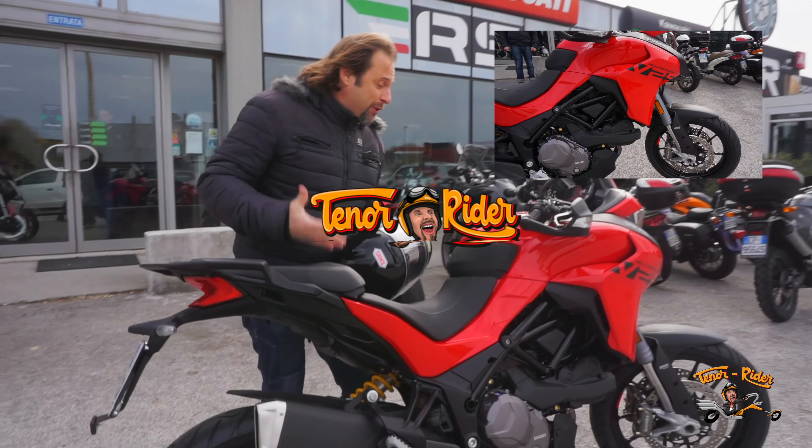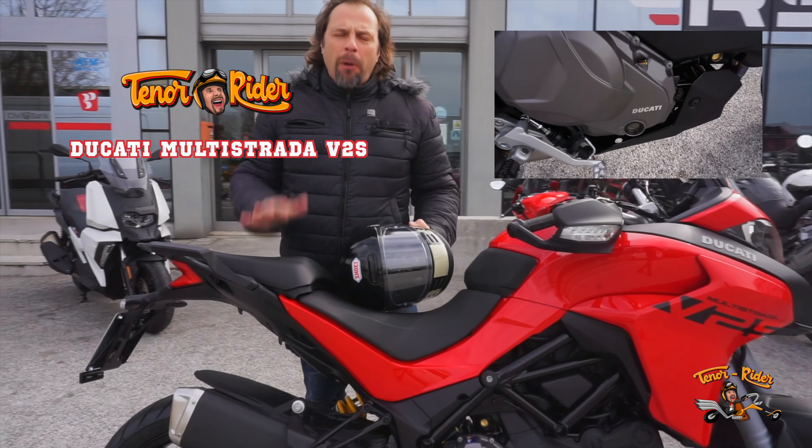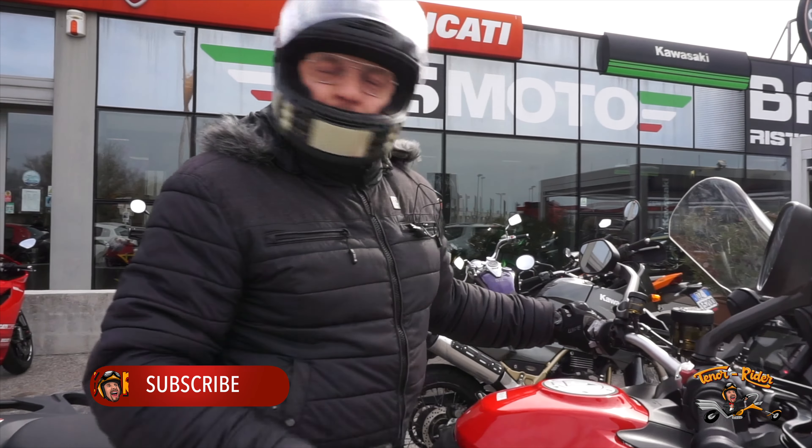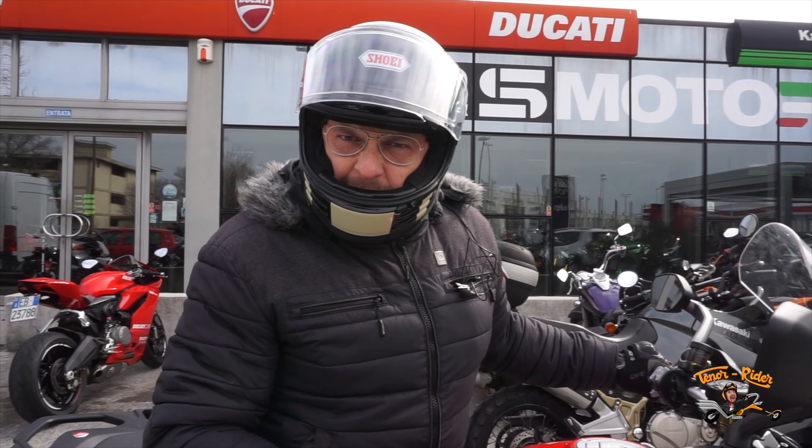Today I'm going to try this beautiful, beautiful Multistrada V2. I am all set up, the bike is ready to go, so let's fire up the engine!